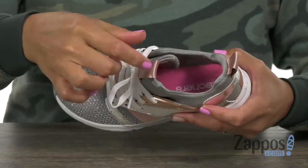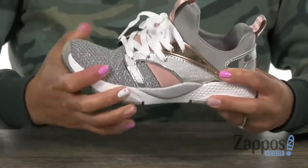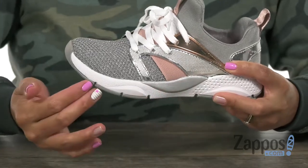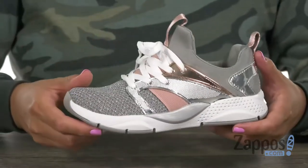I also like how it has this burrito tongue, and you got these two pull tabs at the top. It's also really flexible, and you have this contoured synthetic knitsole. And lastly, there's this articulated synthetic outsole.